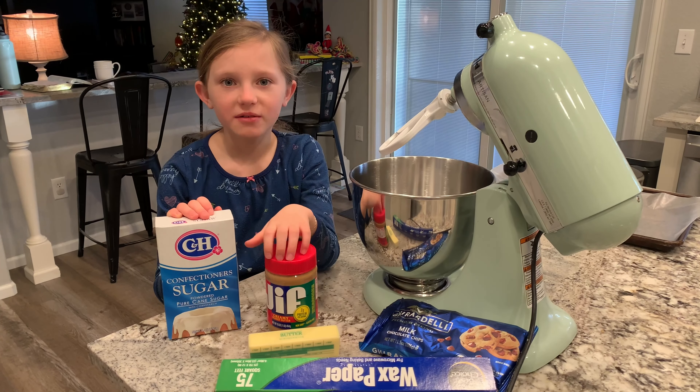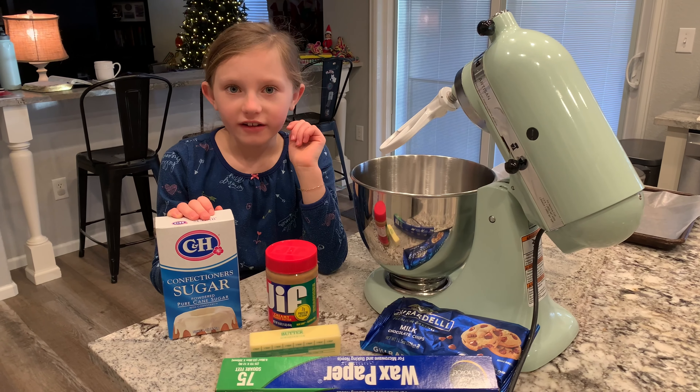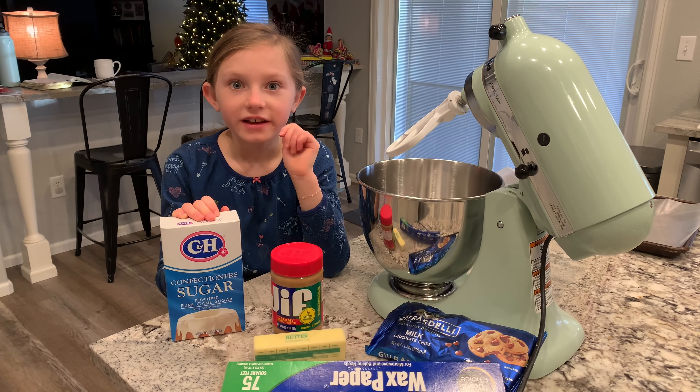Hi, my name is Shelby, and I'm going to teach you my great-great-grandmother's recipe for peanut butter balls. Here's what you need.